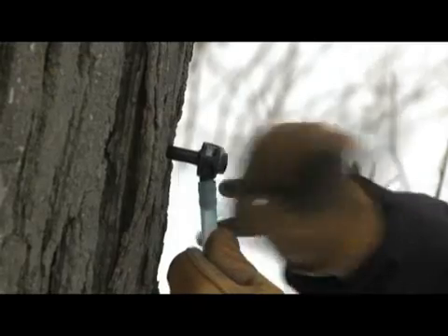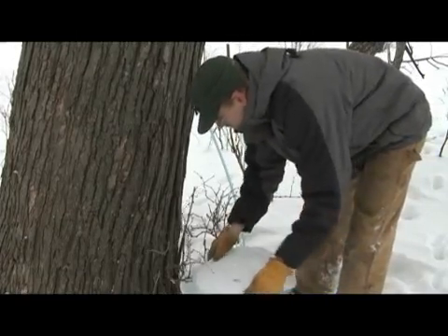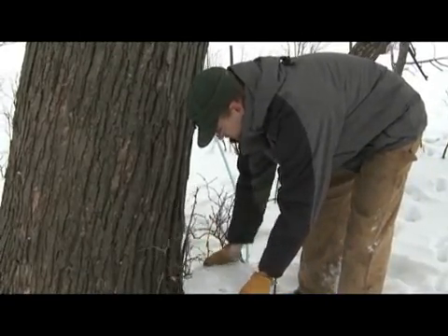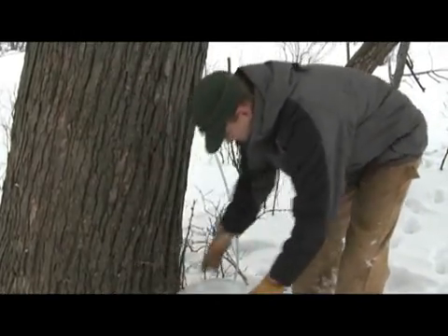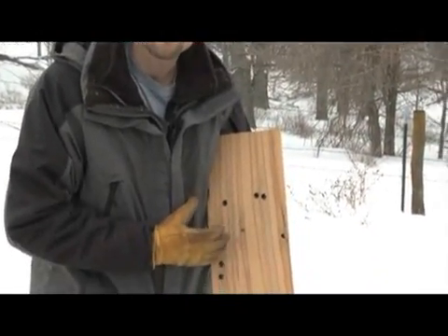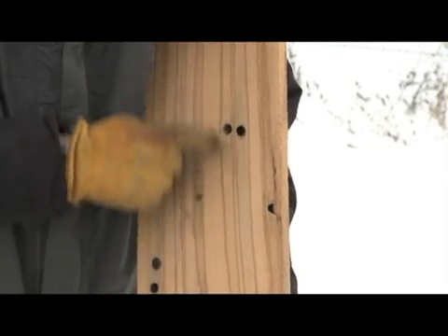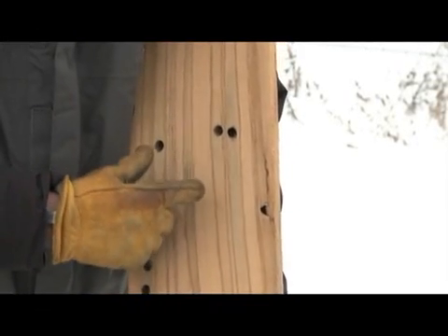The trees are frozen this time of year, so it's easy to crack them. We're going to run this drop line into a five gallon bucket, and then the process starts all over again with the next tap. Each one of these holes is a tap hole that was drilled into the side of that tree where sap was extracted, and what you see are what we call the sap stain.